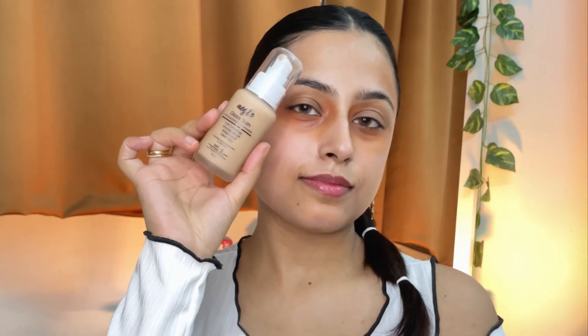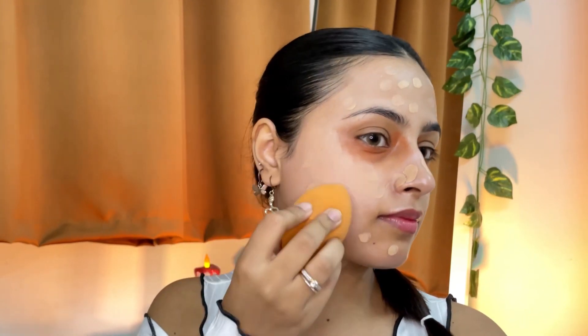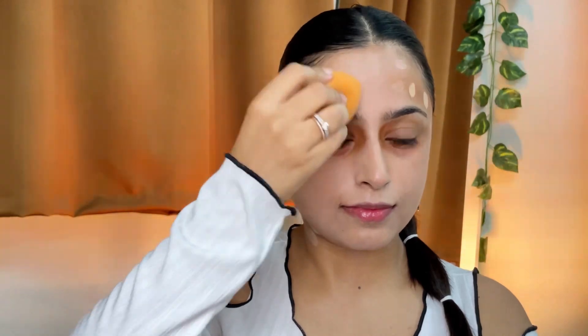Next up is the foundation — using a full coverage foundation from Arcte. I took just one pump and I'm dotting it all over my face using a damp beauty blender, spritzing a little bit of makeup fixer on it. Despite being a full coverage foundation, it gives a natural skin-like finish, which is the only reason I'd use a full coverage foundation for a no-makeup makeup look. Although this is a matte foundation, suited for oily and combination skin, it does work for my dry skin as well.